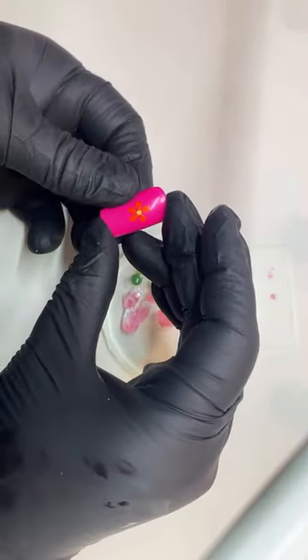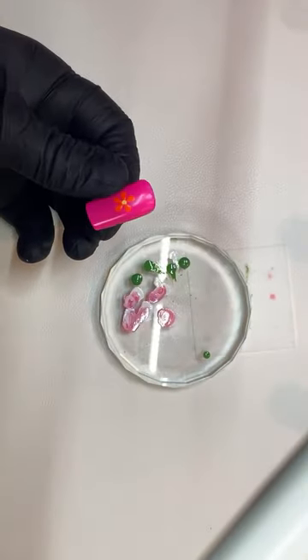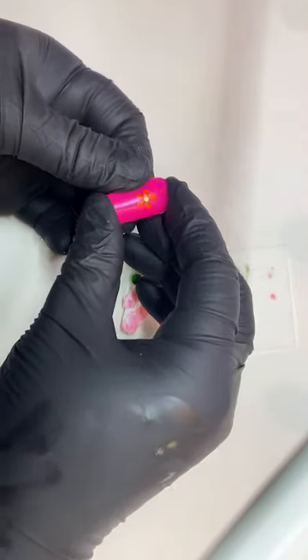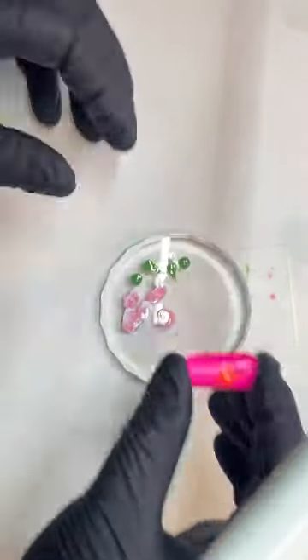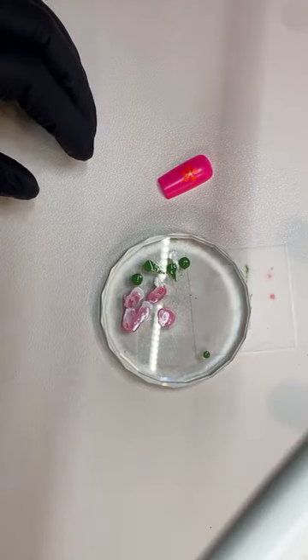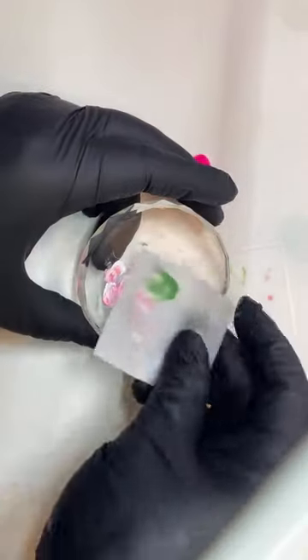So then next, I did these neon ones — here. I'm loving neons. I don't know if you've noticed on my channel, I've been using a lot of neons. They're so beautiful. Orly — if you know the brand — it's a regular nail polish. It's the best neons I've seen.